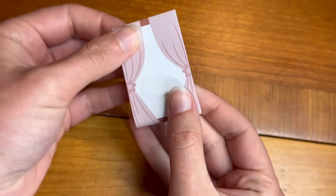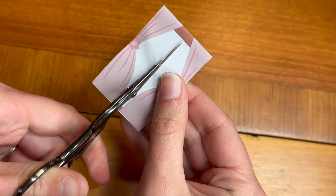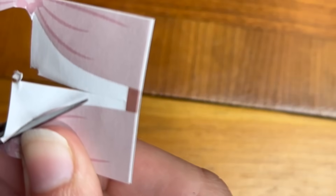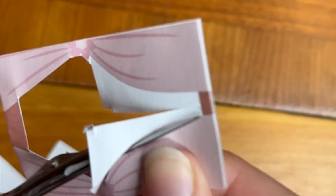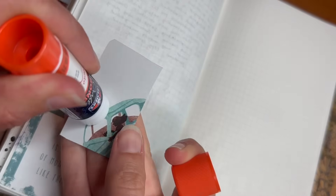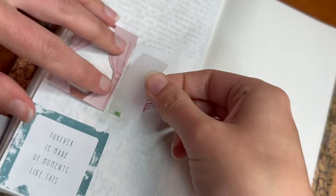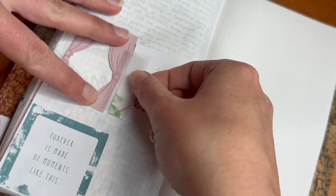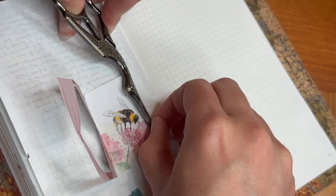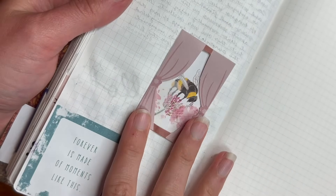Essentially, the idea here is that you are going to have a nice double-sided window — in this case with curtains that will frame your image underneath — and then by cutting out the middle, you will have a see-through element that is going to reveal when you open it the fuller picture. In this case, I just put a little bumblebee image underneath, and then I'm attaching my window with a piece of tape, and then the window can open and close over that image.